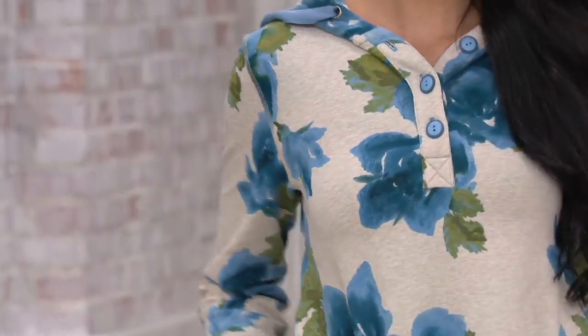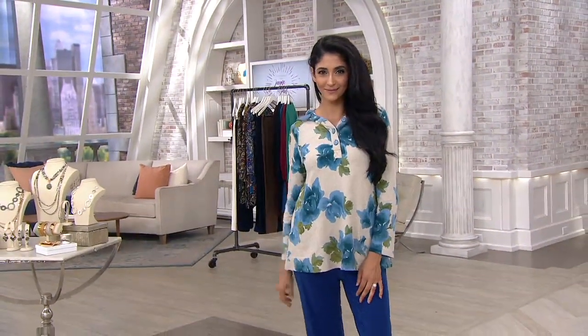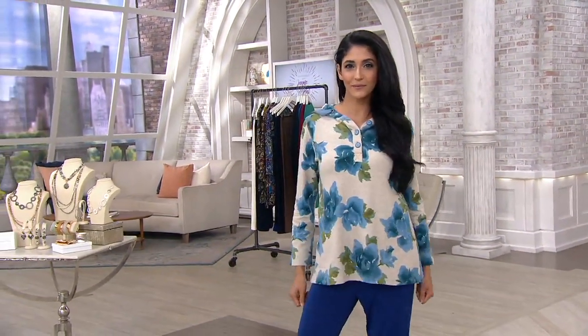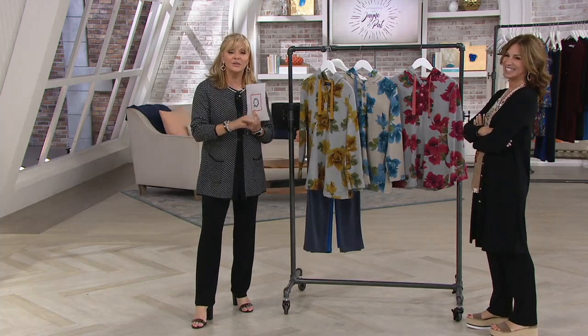You either have a 30-day unconditional money-back guarantee, or if you get this home and you go, oh crumbs, I should have bought a different size — that's fine, because you can exchange for a different color or size. Just use the label that comes inside your box. Do it within 30 days, and it doesn't cost you a penny more.